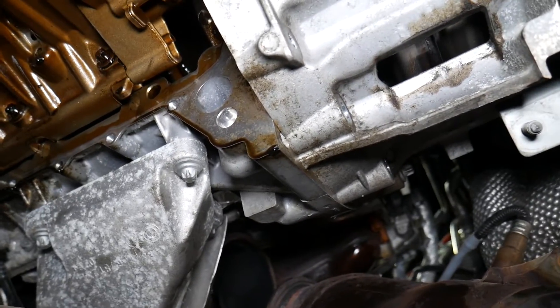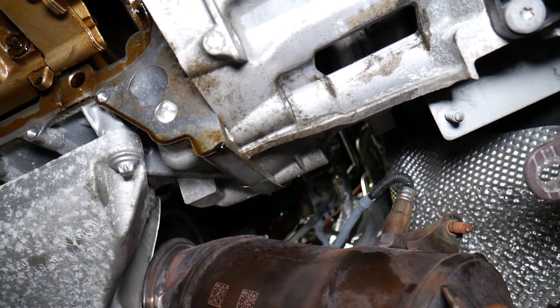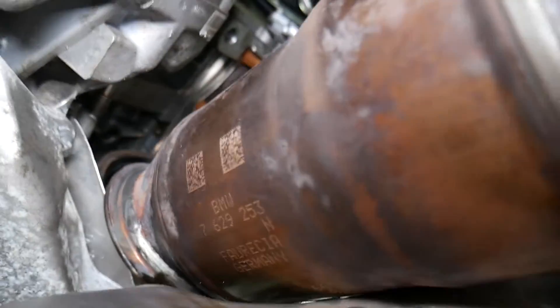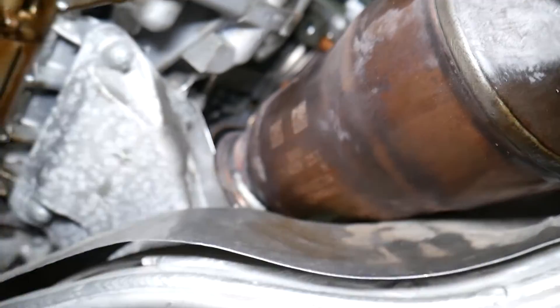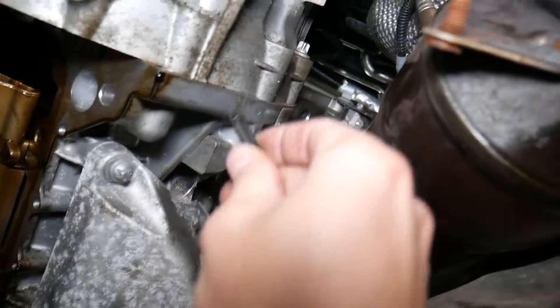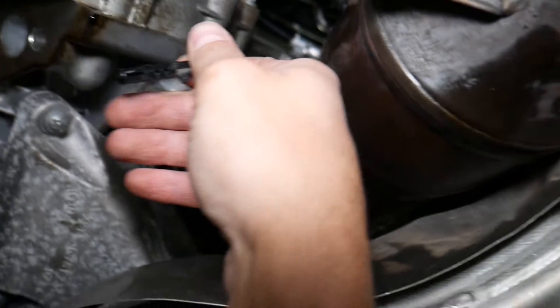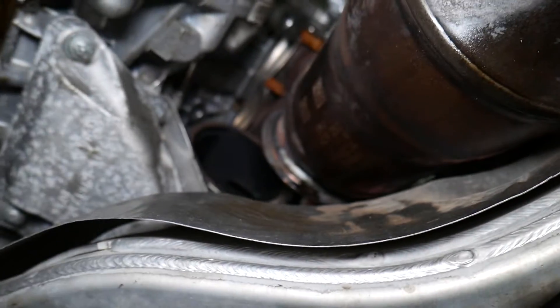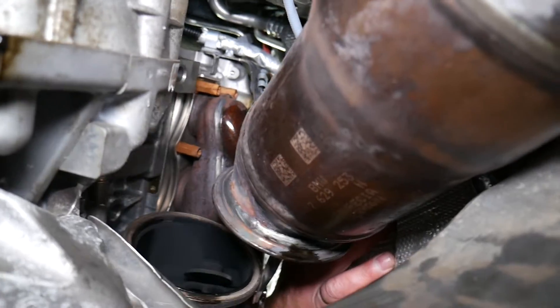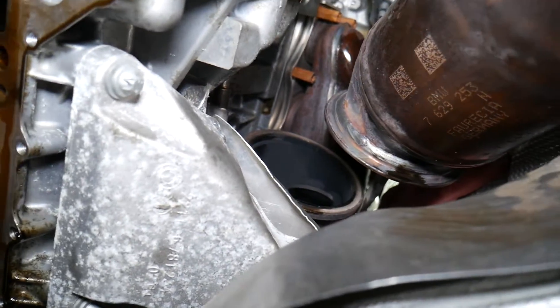There is one plastic port that we removed — let me grab it quickly. This is the plastic cover for the hole. We removed the exhaust, lifted it up a little bit, and all the way in there is the place where you remove that cover. You pull it out — that's where that cover sits on the back side of the engine block.